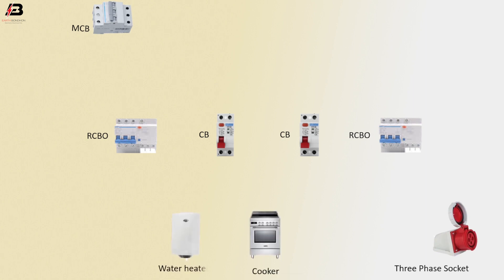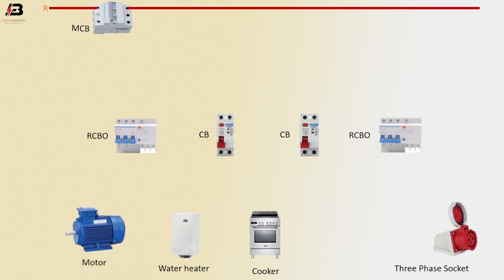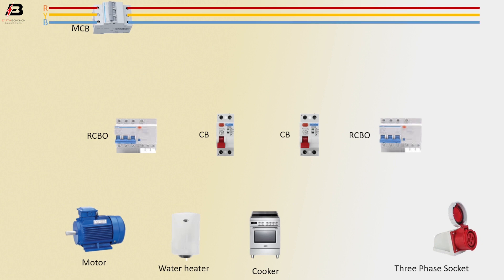Appliances connected include a cooker, water heater, and motor. First phase connection input into MCB and output from MCB. Second phase connection input to MCB and output from MCB. Third phase connection input to MCB and output from MCB. Neutral connection also wired.